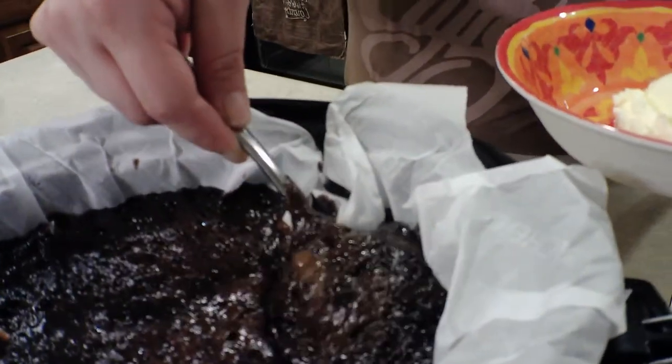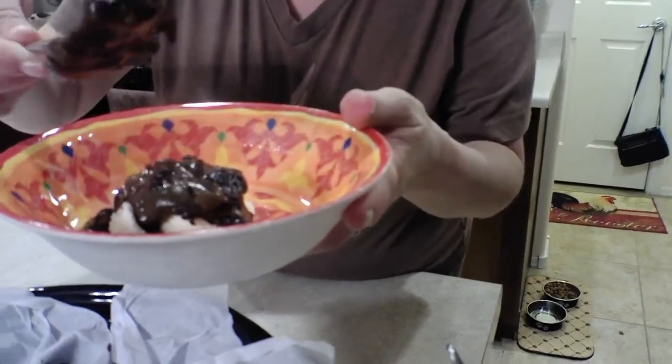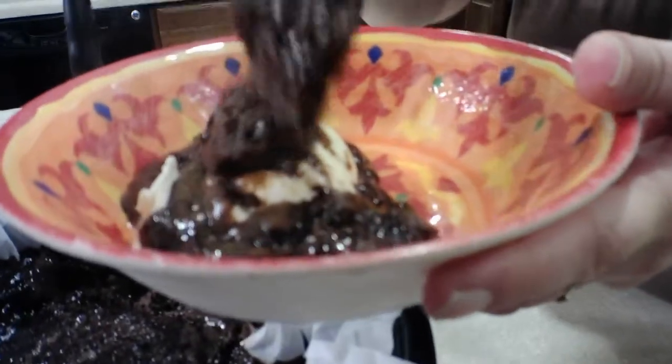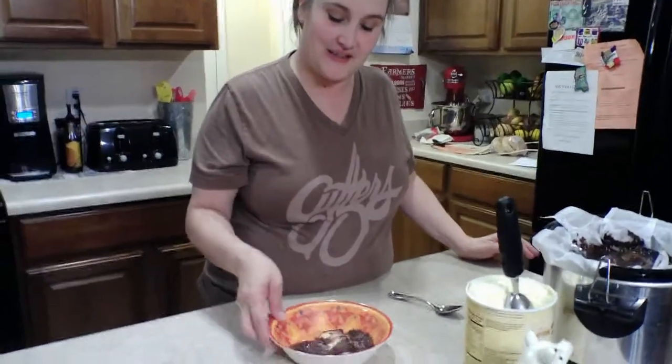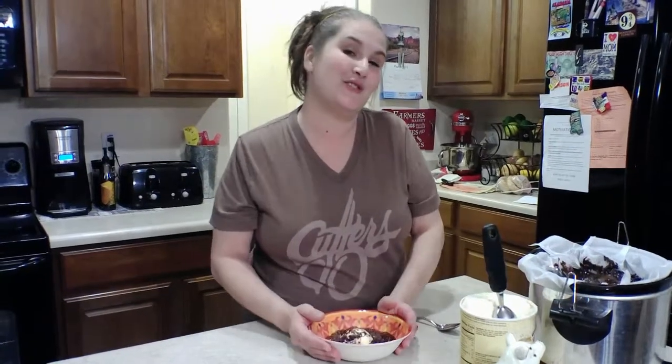I'm gonna put some ice cream in a bowl — just one scoop, I don't want diabetes, it's really sweet. Then I'm going to pour the lava cake right on top — cake and everything. It's hard to see because of all the chocolate, it's melted, but there's cake in there and the ice cream is gonna be delicious. Thank you, I hope you subscribe and like this video — I'll be back tomorrow. Bye bye!